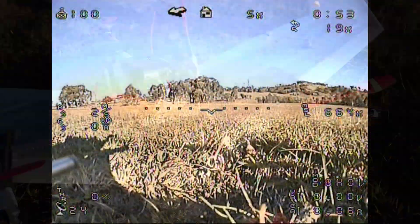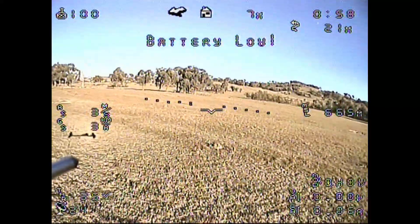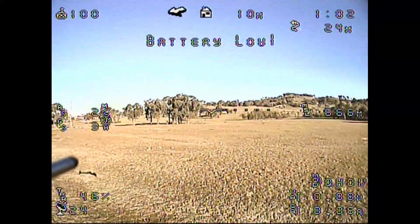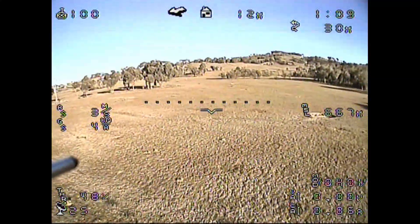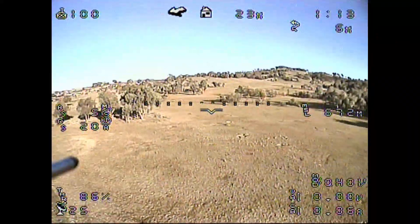I then added a FPV camera and what you're now seeing is the vision from that camera recorded in my goggles. This was the following day and it just was a little bit of work to add the OSD, which you can see isn't configured properly for this flight, so there's no voltage or current data being shown for example.